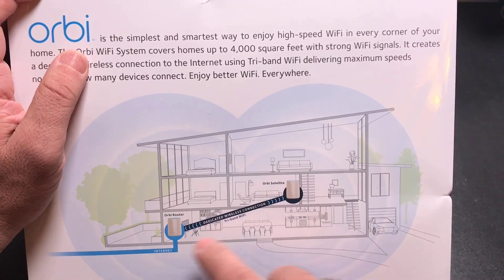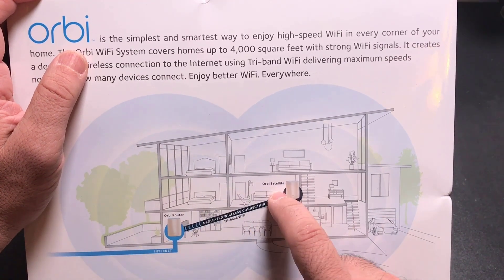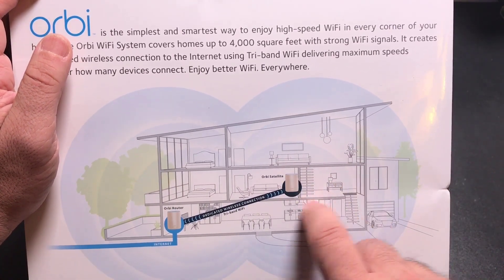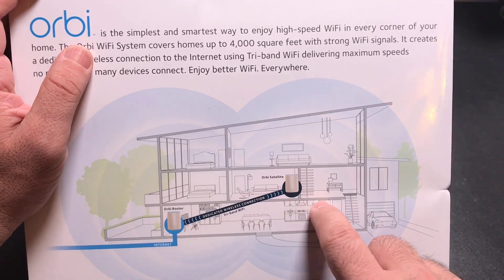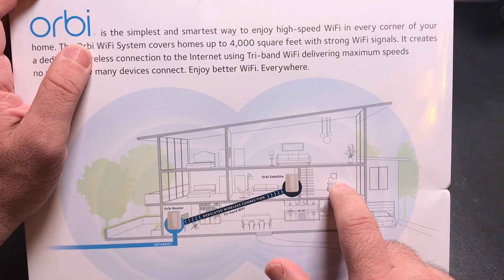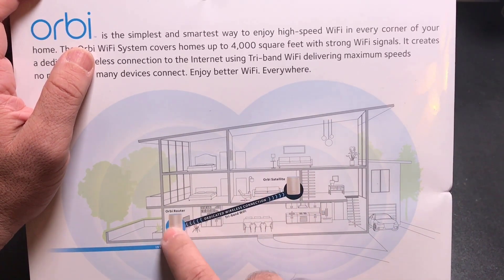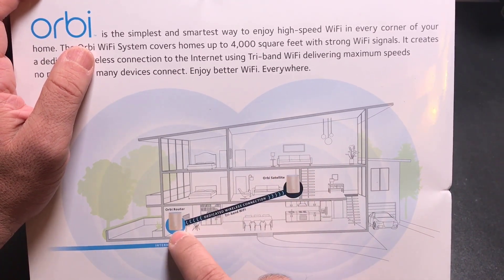Mesh networks have one unit physically connected and hardwired to the internet connection, and a second one that you simply power up by plugging it into the wall. You don't have to run ethernet cable or any other cabling, and you don't need one of those kits that turns your electrical outlets into a network. These two devices communicate with each other to create the coverage, with the main unit connected to your internet and the second one piggybacking off of it.